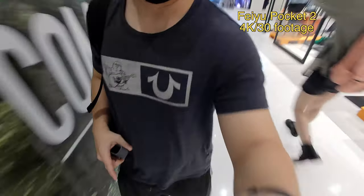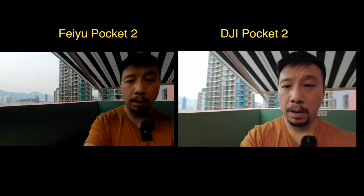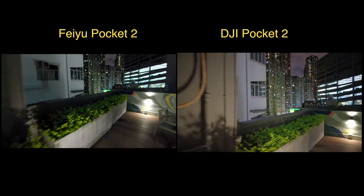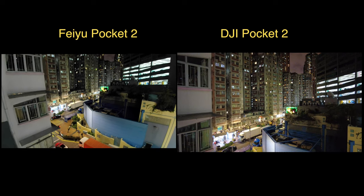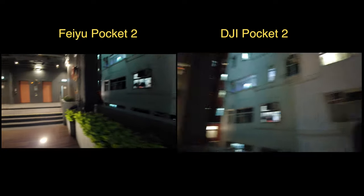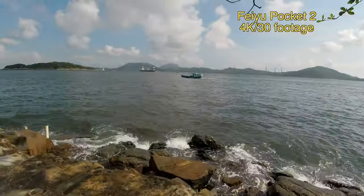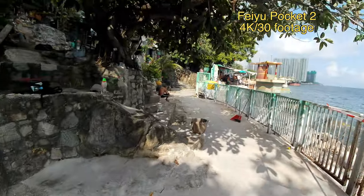To be honest, I do think the DJI Pocket 2's video footage is a little bit better in challenging shooting conditions. Against backlight, the DJI Pocket 2 tends to find better balance, and in low-light conditions it has less noise and better colors too. But that's in challenging shooting conditions — if I'm shooting under good lighting like during the day, I would prefer to carry this over the DJI Pocket 2, because the wider 130-degree field of view really makes the vlogging experience much better.